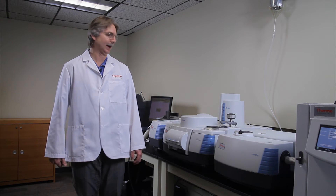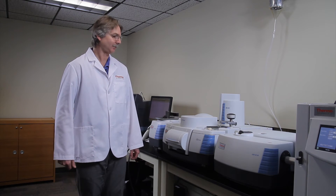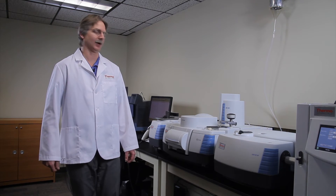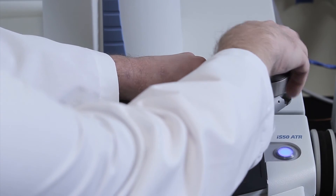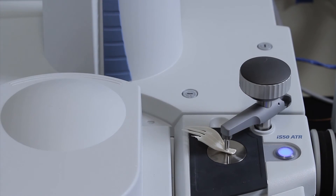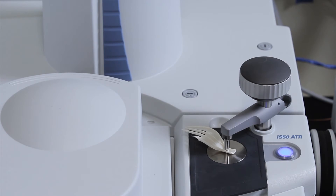With the IS-50 set up to do far-infrared analysis, all I have to do is push the button again to collect the background of the far-infrared. Once the background is collected, we can put the sample again on the ATR and collect the spectrum. Put the sample on, turn the pressure tower down until it clicks, and push the button to collect the data. In just a few seconds, we'll wind up with spectra in the far-infrared region.